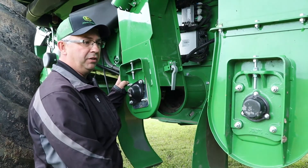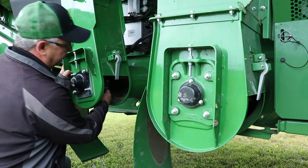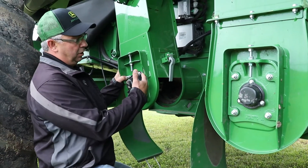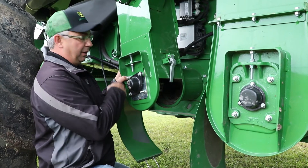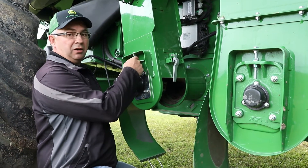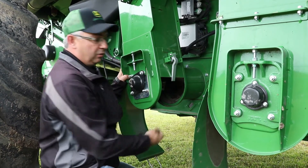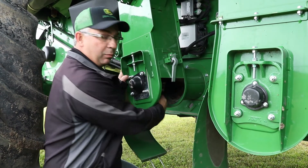That adjustment is done on both elevators the same way. If we find we've got too much slack — up and down movement — we need to adjust. We loosen all four bolts on our bearing holder, then loosen the lock nut on our adjustment screw, and turn it so the bearing goes down, which takes our shaft down and gets us our proper adjustment.